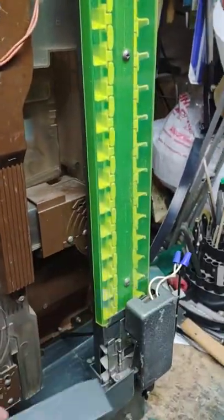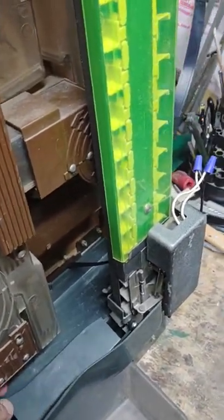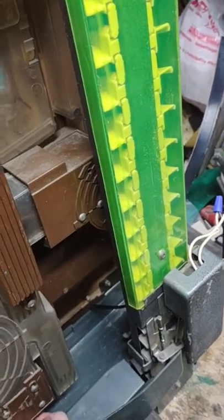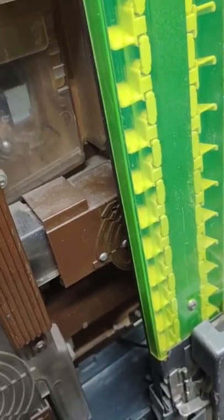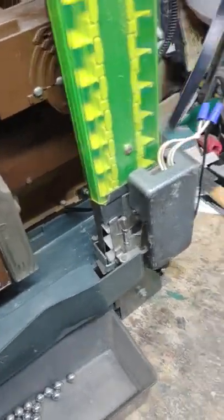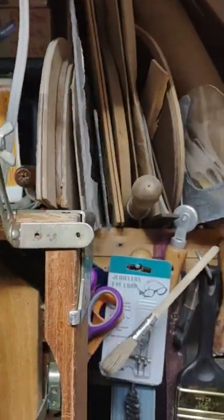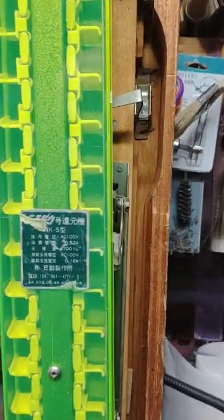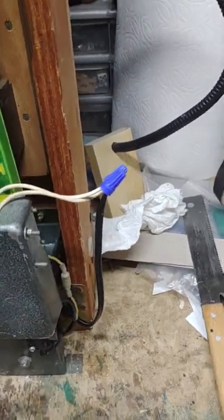There's also this cover which goes here. Sorry, it's really weird to do this and hold the camera with my left hand. Eventually I'll get it. You can't see me fumbling, you can only hear me. So that goes in there. There's also this — I think it's a mounting bracket that you can use to screw onto the back of the pachinko machine. And there's also, I think, a mounting plate there.